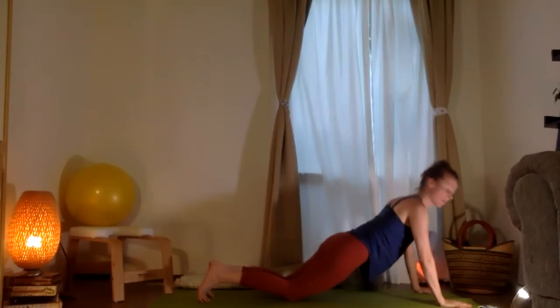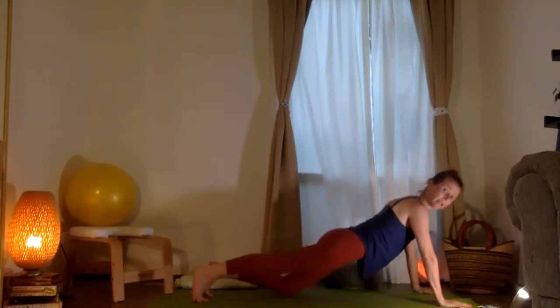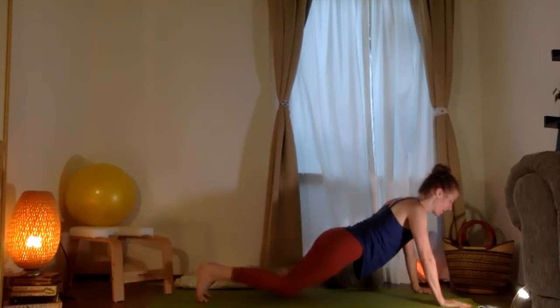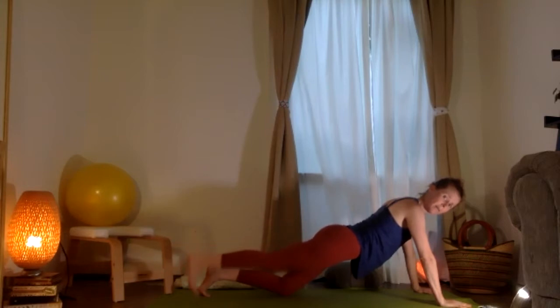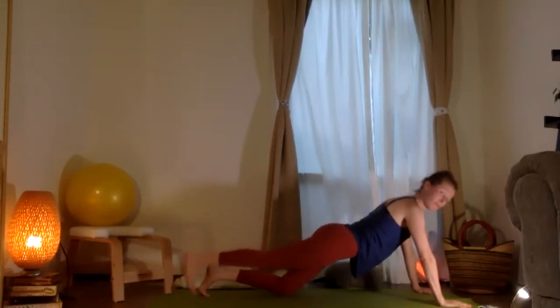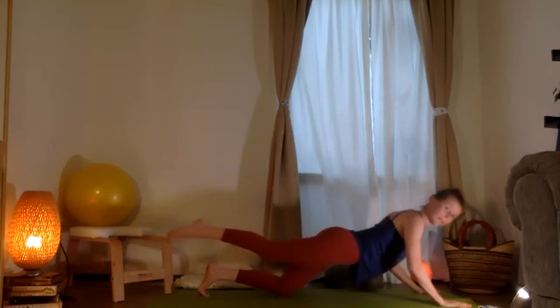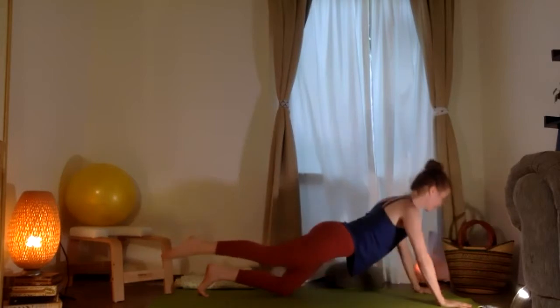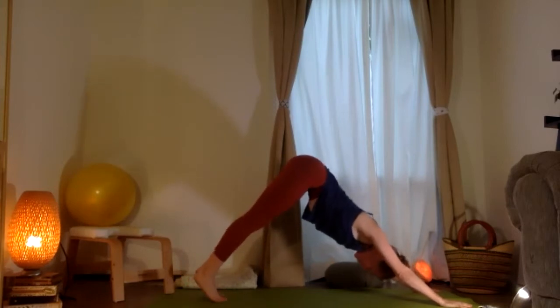Very nice. Hold here for just a moment, and then you're going to lift the knee closest to the screen — down and up. Five, four, three, two, one. Now holding that leg up, down and up, feeling that all the way through the glute and hamstring — it's really just a reach of the foot out. Two, one. Now holding that leg up, down and up, five, four, three, two, one. And then codos adentro otra vez — three, two, one. Excellent. Lift your two hips — Adho Mukha Svanasana otra vez.